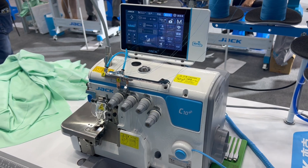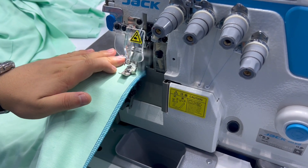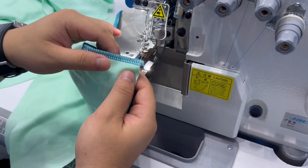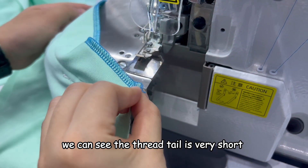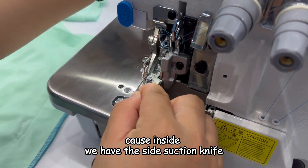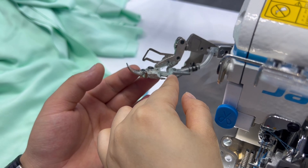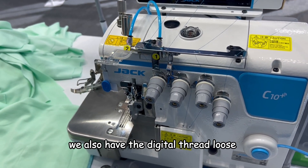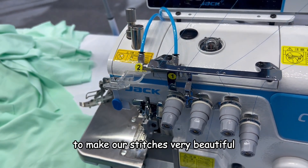And also, we can see the operation. We can see the thread tail is very short. Because inside we have the side suction knife and also a pneumatic tube in our presser foot, which makes the thread tail very short. We also have the digital thread loose to make our stitches very beautiful.